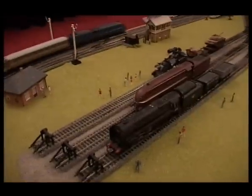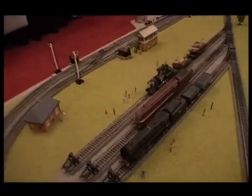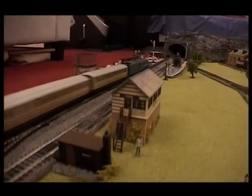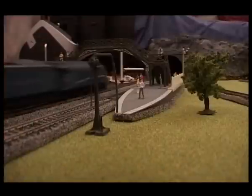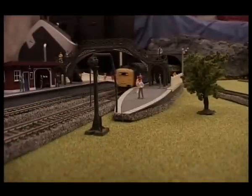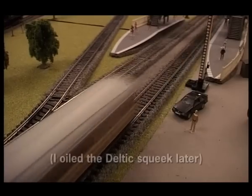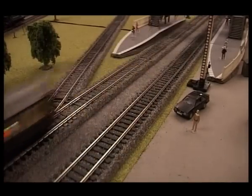I've got a set of sidings here and these are for the museum area.